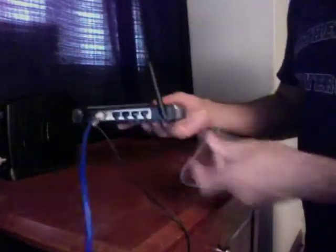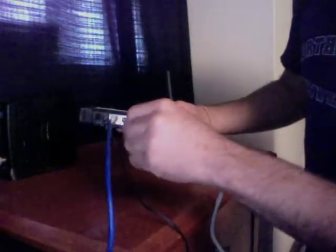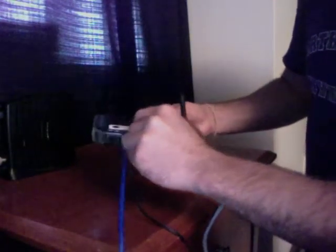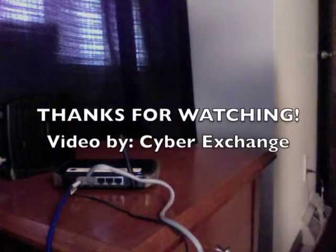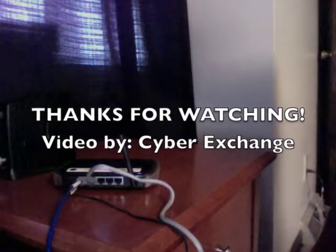Take your other Ethernet cable and plug it into the back of the router. The end of this cord would go to your desktop or laptop PC. Thanks again for watching. This video was brought to you by Cyber Exchange.